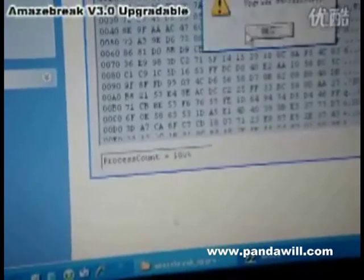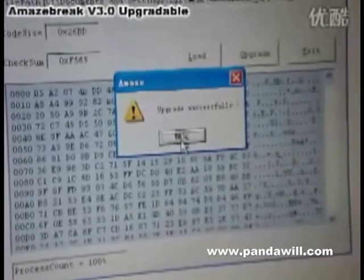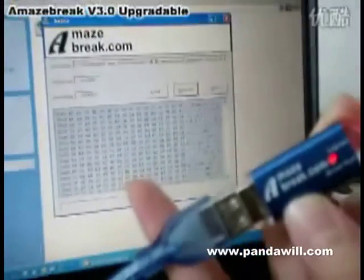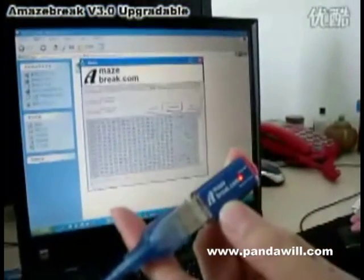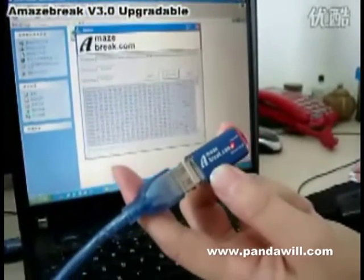The upgrade has been completed successfully. You can see the light is on again. The whole process is so easy, you can just do it by yourself.